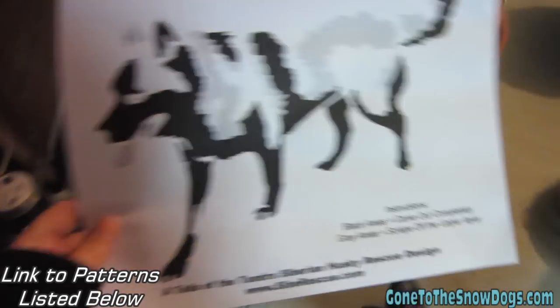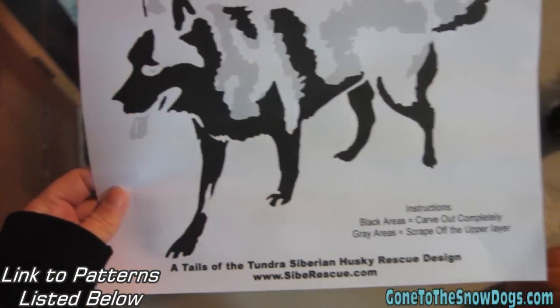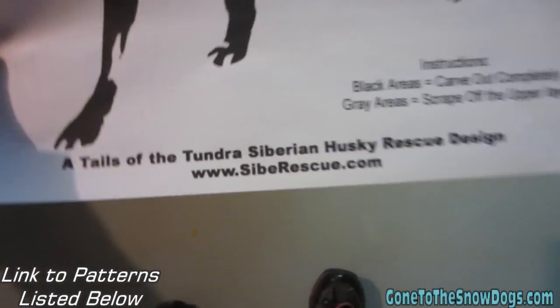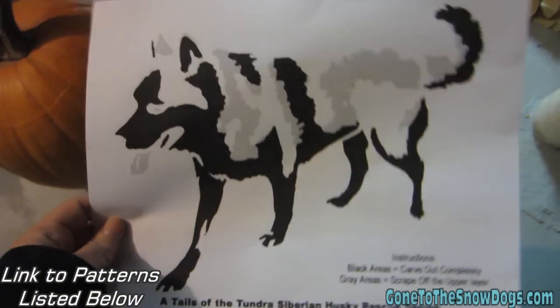This is the pattern I'm gonna put on that pumpkin right there. I got the pattern from Tales of the Tundra Siberian Husky Rescue — that website right there. I'll put links to where you can get this pattern and do it yourself too.